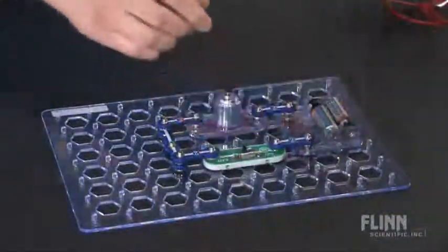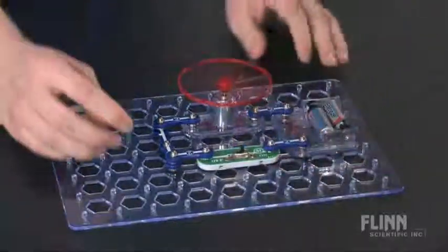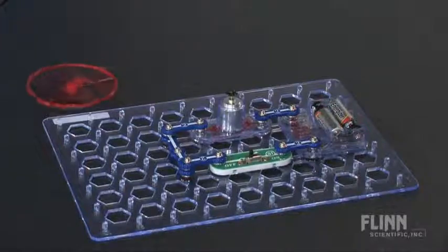The junior version is a smaller take on the original with enough parts to build 101 projects. This set also cuts back on the complexity of the circuits and the concepts behind them.